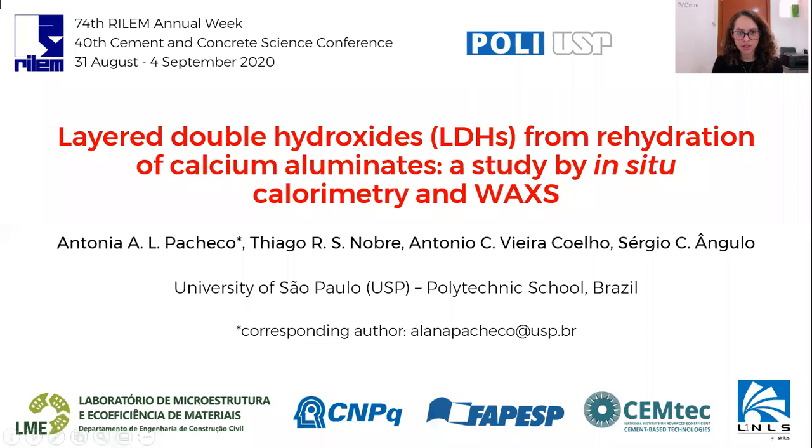Hi, my name is Elena Pacheco. I'm from the University of São Paulo, Brazil, and I'll talk about layered double hydroxides from rehydration of calcium aluminates, studied by in-situ calorimetry and WAXS.